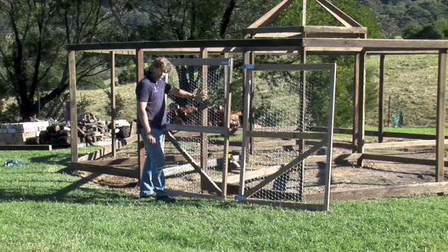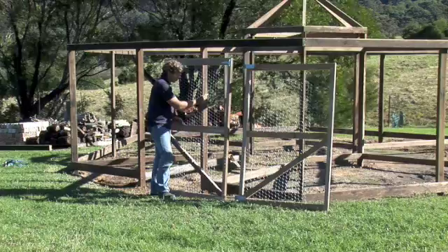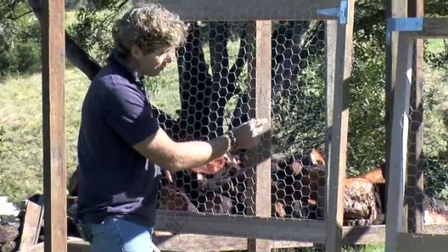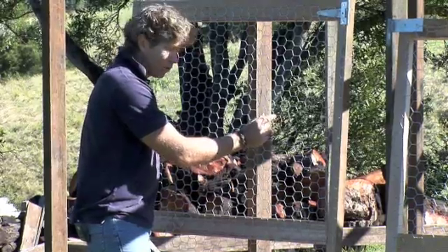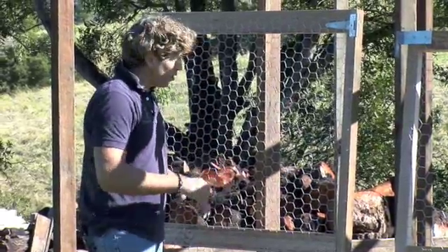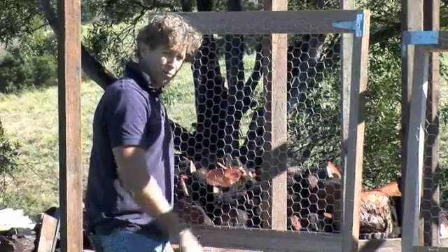The roof wire is a lighter gauge than the chicken wire on the sides. Rather than being 40 millimetres - about an inch and a half to an inch and three quarter - it's slightly bigger: 50 mil or two inch, and it's a slightly lighter gauge wire. On the roof that's handy - it means we can just pull it tight and it looks nice, and that's plenty big enough on the roof to keep the birds out.